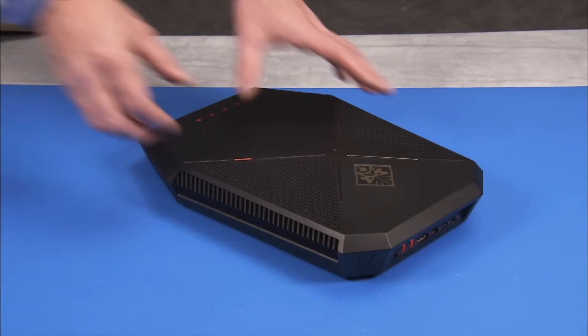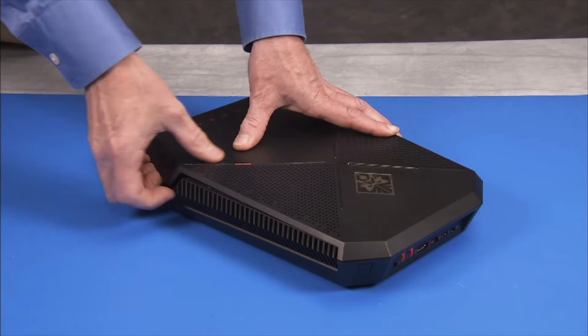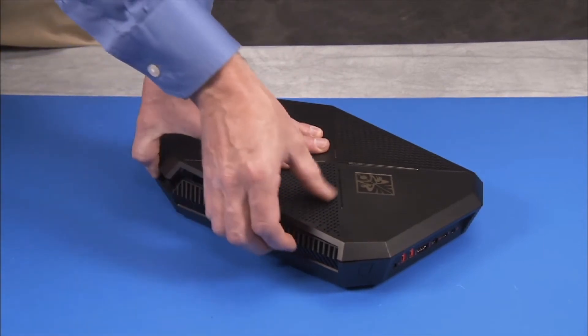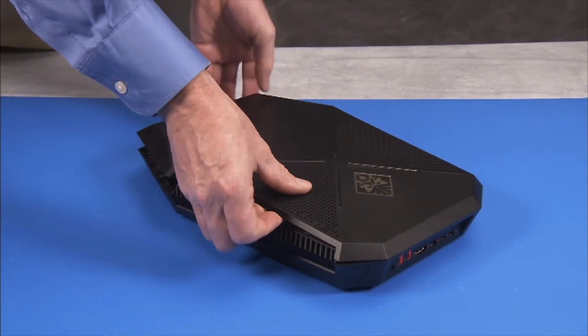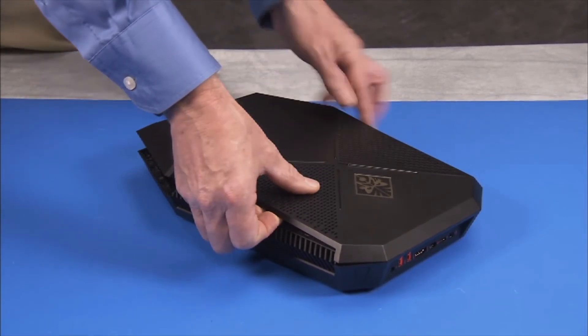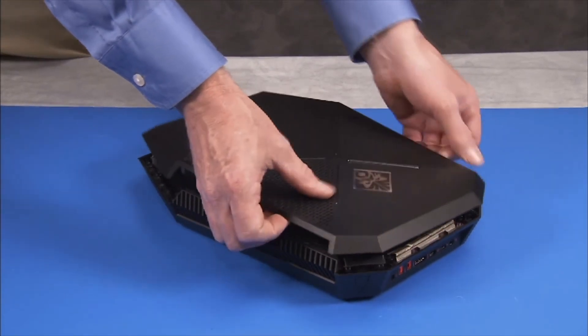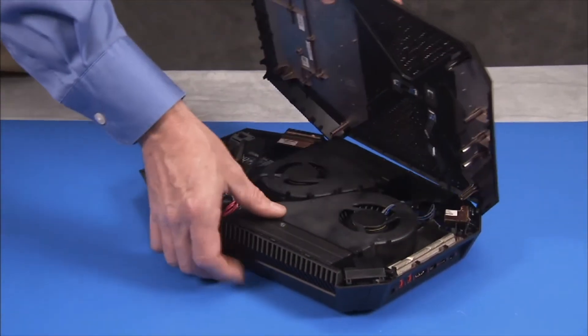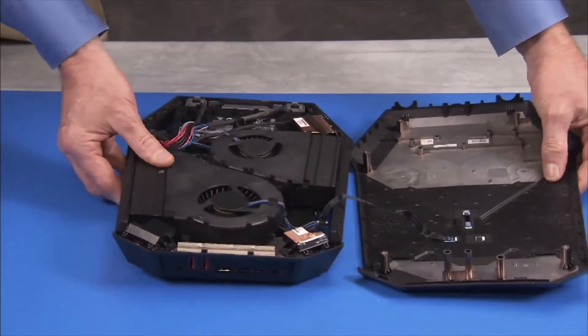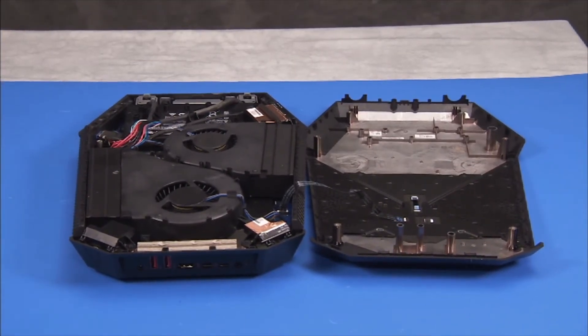Starting at the side of the unit, carefully pry the top cover off of the unit. Note this can be difficult. Lay the top cover to the side of the unit without stressing the flat ribbon connector on the cover. Many system components can be serviced in this position.